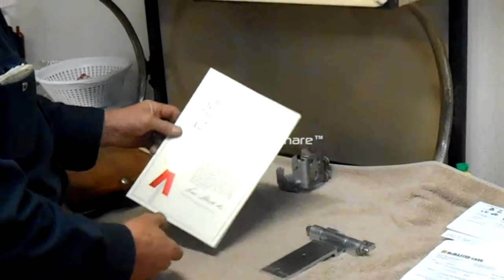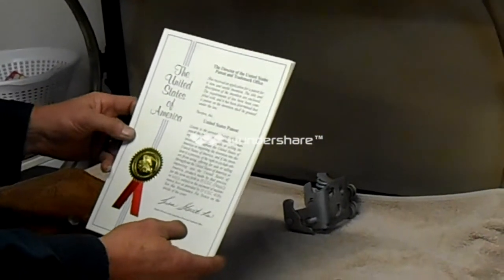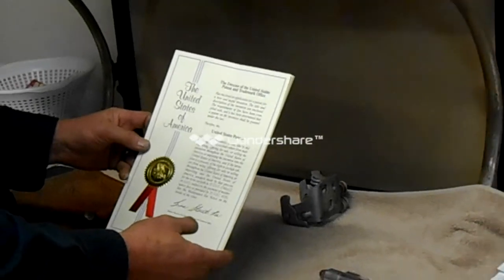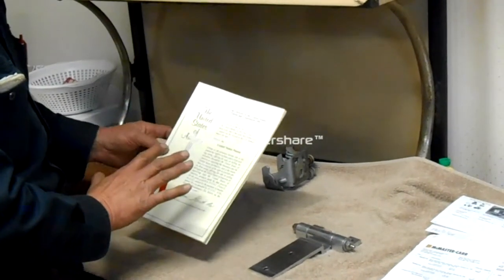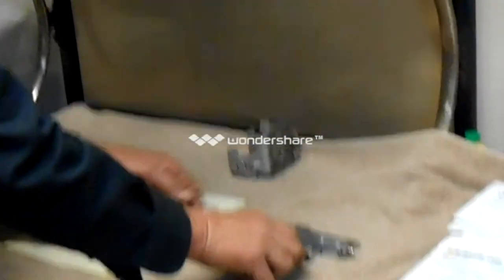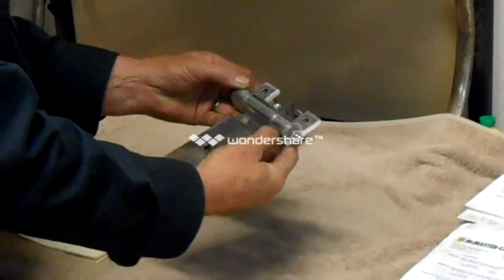I have a patent — a United States patent — that's number two in my life. And in this patent, it is a needle-bearing hinge patent. I also have a prototype here of my patent.